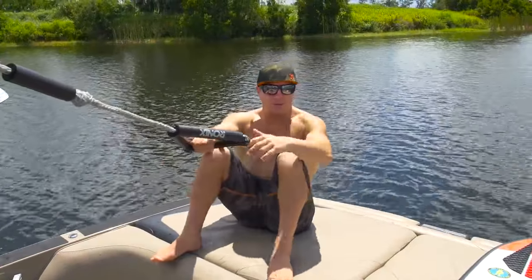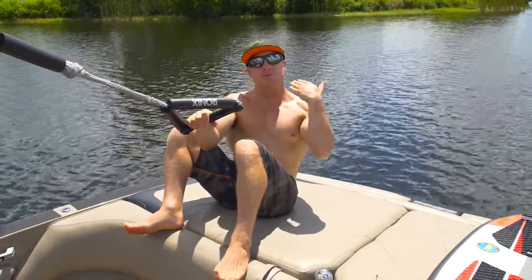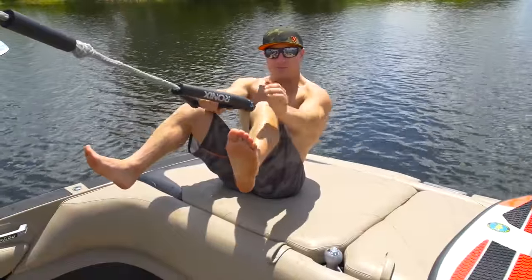To get up on a wake surfer, once you're in the water with a really good flotation vest, which will help you keep your head above the water, you're going to put your foot up on top of the board, with your foot close to the tail and your other foot out in the middle of the board.